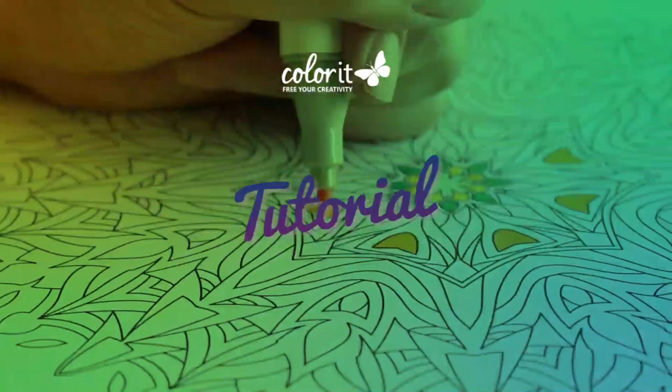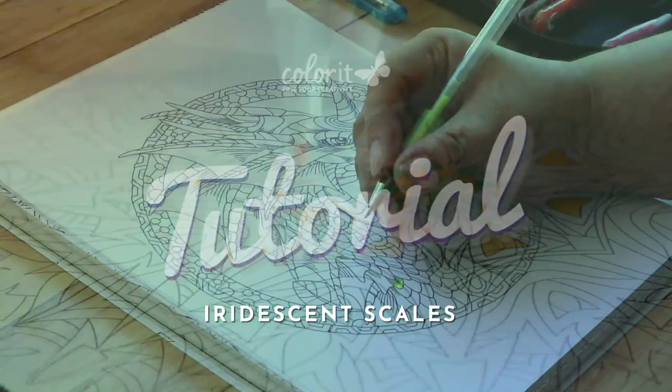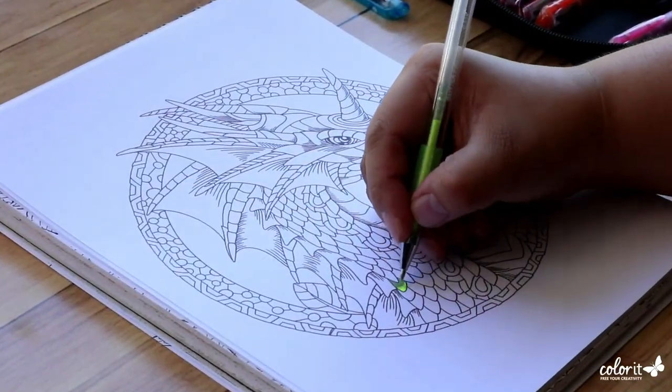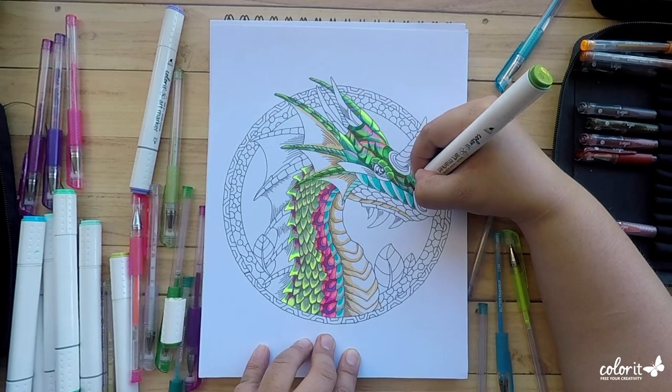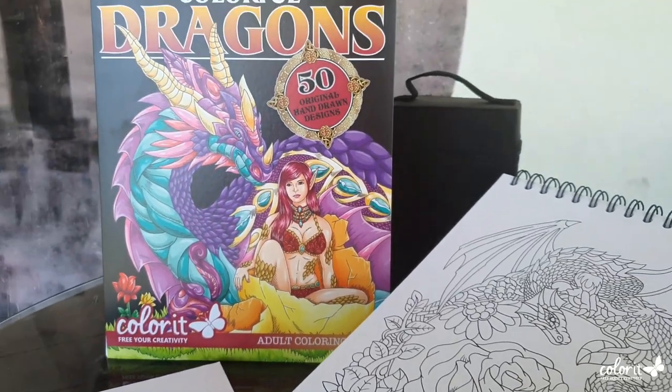Hey hey hey colorettes and color studs, Debbie here with an exciting new tutorial. I am so thrilled because today I'll be teaching you guys how to color majestic dragons from our brand new book aptly named Colorful Dragons.